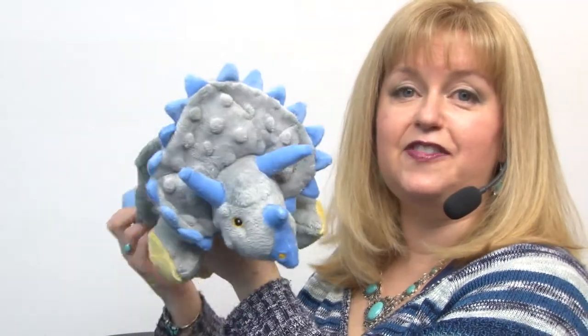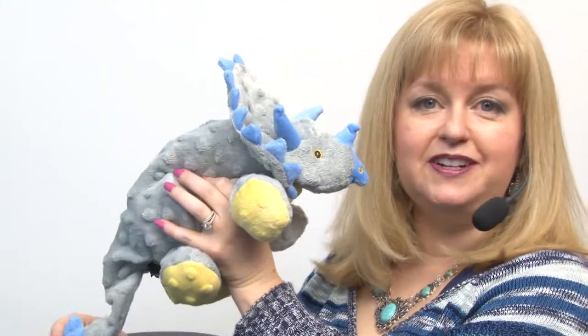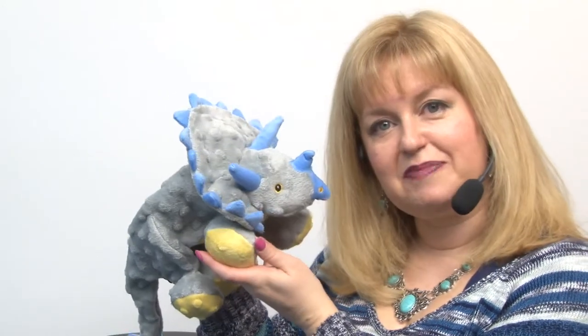It has a lot of appendages, so you have a pretty good chance of finding a dry spot when you're playing fetch. It also features some crinkle paper here and there, so it's going to be a really engaging plush toy for your pet.